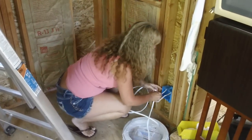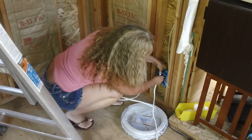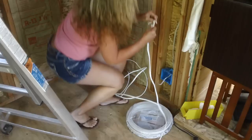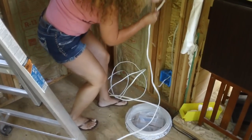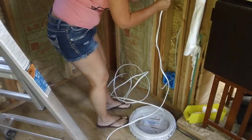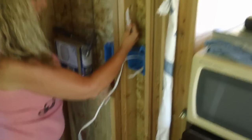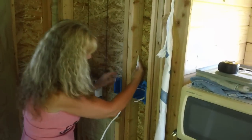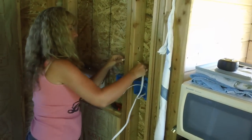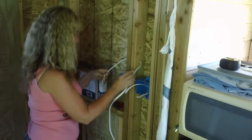Now you're going to go up from the bottom box to the switch. Go up through here. You're going into the switch next door, so go through the wall first. Go up from that box to the switch, over the switch — I want to go through the wall. Then give it about six inches sticking out there and you're good.